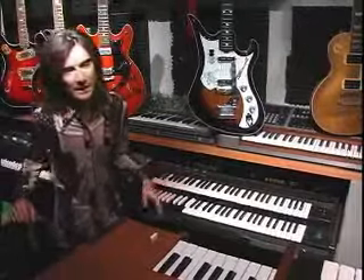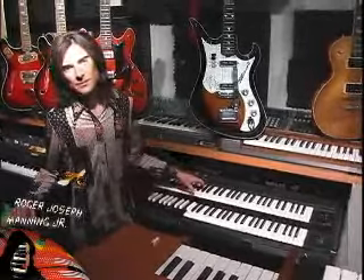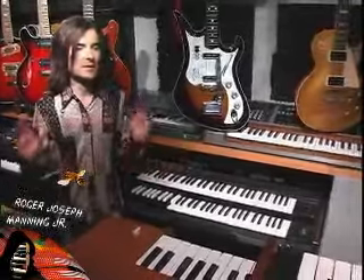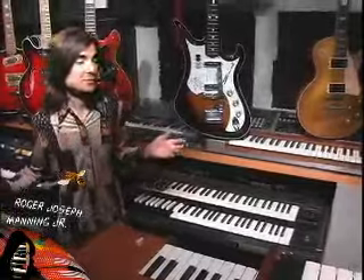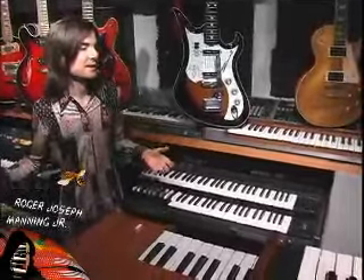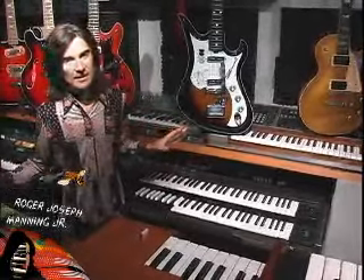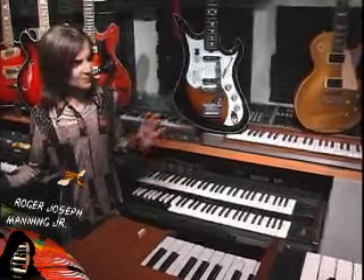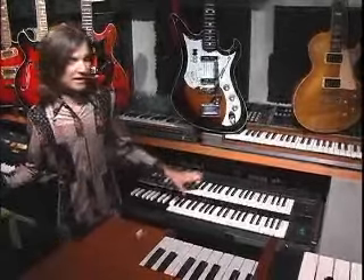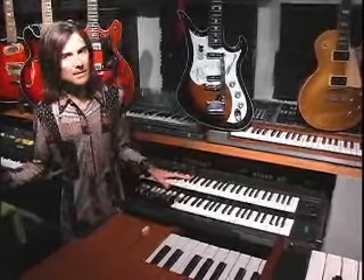The only guy who really used this and captured it on record was Chick Corea. This is a Yamaha YC-45 organ — it was the top of the line combo organ. Many companies like Farfisa and Vox stopped making combo organs in the early 70s, but for some reason Yamaha kept making them, and they got better and better at it. At one point they decided, why not fuse a synthesizer with a 60s combo organ? The result is a completely unique sound. I love it to death. It's got some really cool synthesizer features that aren't quite synthesizer — it's really hard to describe. This was the King Daddy at the time; it came out in the early 70s, around '73, '74. It's all over the Return to Forever records by Chick Corea.